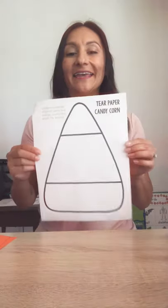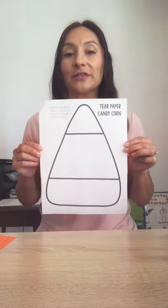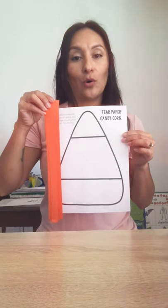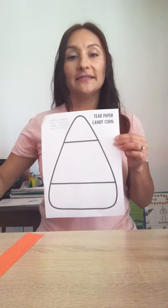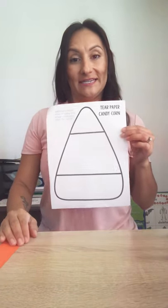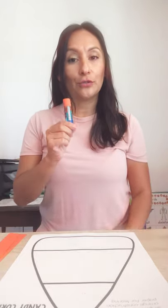Hi friends, today I'm going to show you how to make your candy corn art project. In your packet you have a picture that looks like this and you have two colors attached to it. You have orange and yellow. We are going to make a candy corn today. All you need are your little fingertips to rip the paper. We're using a different skill today but also building up our fine motor skills. And your glue.